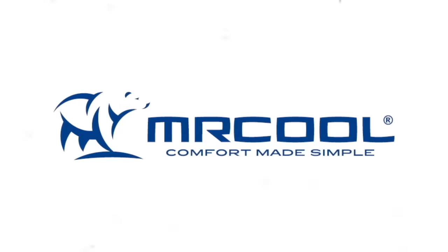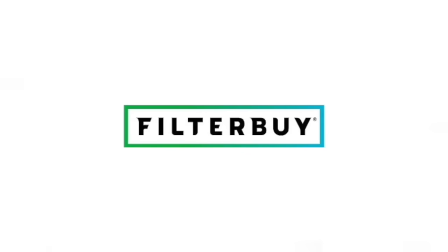In today's video, we're going to walk you through how to replace that capacitor and how to save hundreds if not thousands of dollars. We'll also throw in some extra tips on how you can save money maintaining your unit, so make sure you stick around. Today's video is brought to you by Mr. Cool, America's number one choice for quality affordable DIY HVAC equipment, and FilterBy, offering quality HVAC filters shipped right to your door.